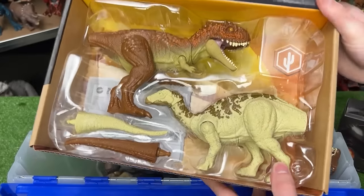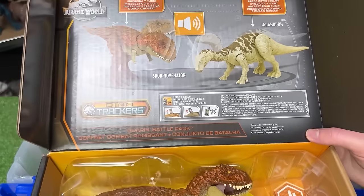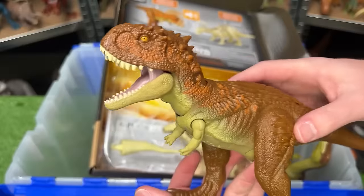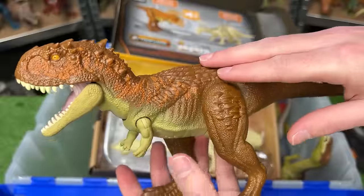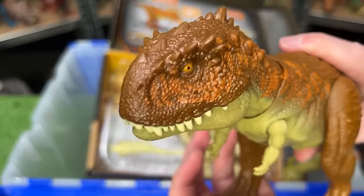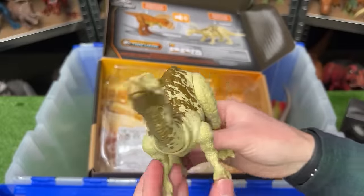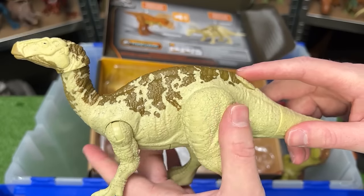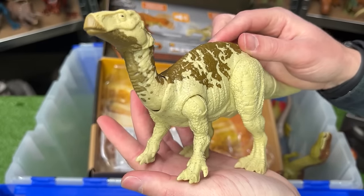This first box has a Scorpio Venator and an Iguanodon from the Dino Trackers Roaring Battle Pack. The Scorpio Venator has a whole new color scheme — dark brown, some orange, and a light underbelly, plus a chomping action. The Iguanodon features a mostly tan body with brown detailing along the top, and you can press down on its body for a roaring action.